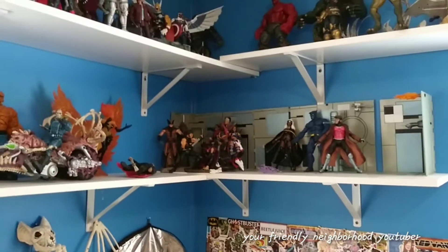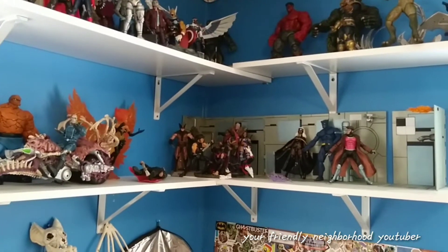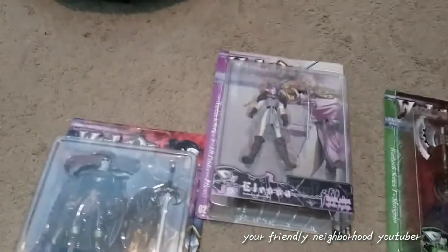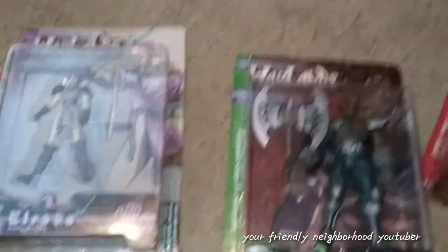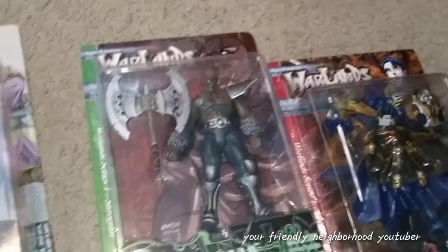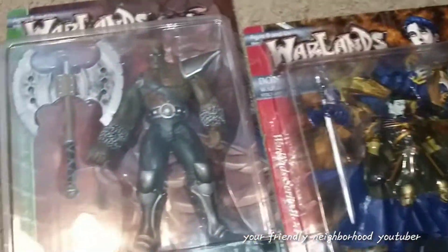I'm going to start over here with my Marvel Select shelf, organize it first and get it out of the way, then show you the after result. But before we do the organizing, I've got four carded figures that I want to hang up on my wall that I'm not going to open because they look so good in package. They are Warland figures — you guys may have seen them in previous videos.